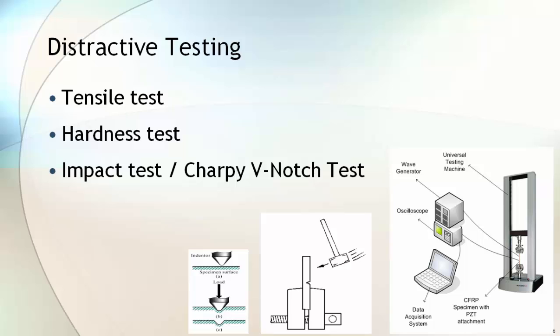To ensure the strength of the forged material, destructive testing is carried out on the forged block. These tests are tensile test, hardness test, and impact test or Charpy V-notch test.